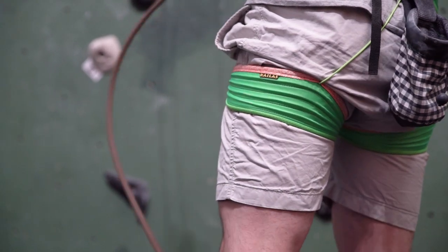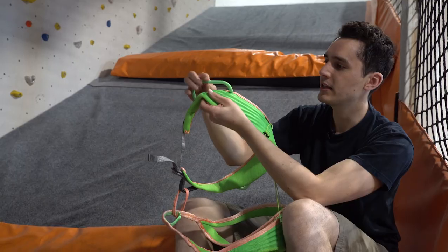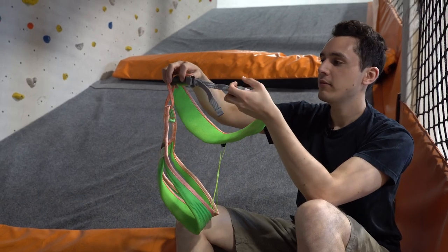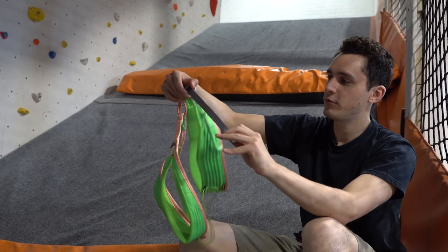You've got these two little gear loops here, which are presumably made with an inner hard plastic because they're absolutely rigid. You've got the waist belt here, again very similar in construction to a Petzl harness, which is nice and quick.